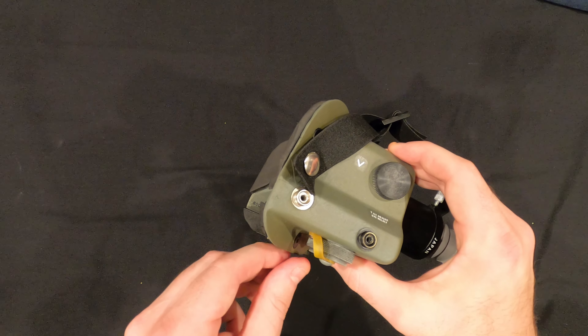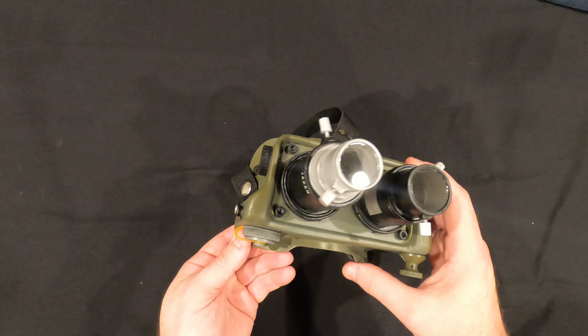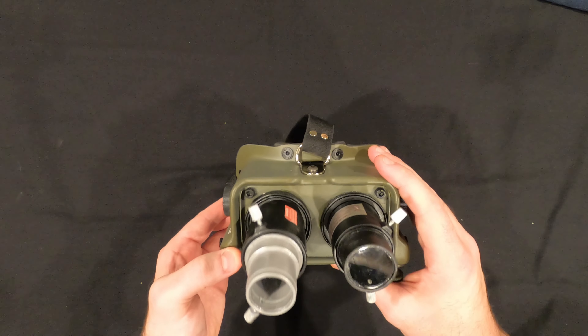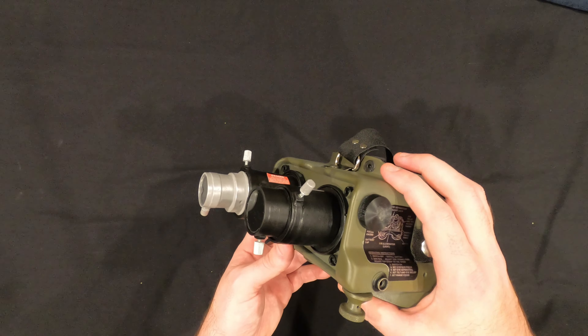You have some aluminum knobs and some resin knobs. The prop in the movie was pretty much a stagnant item, so for me this is mainly going to be a display piece — but it is wearable.